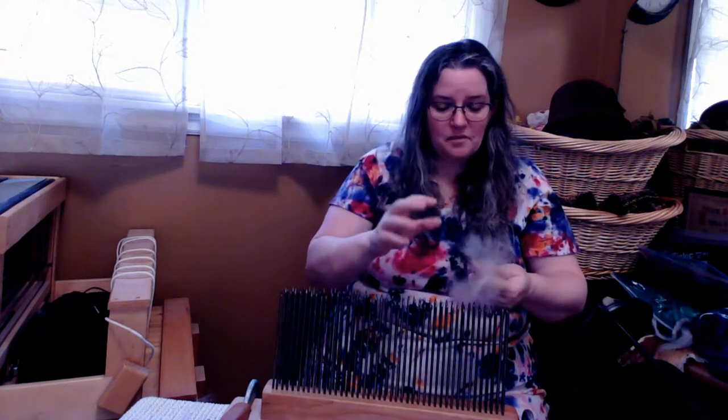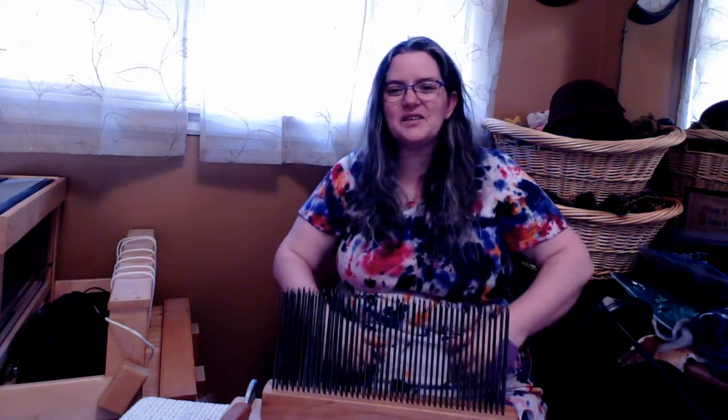I will put the disclaimer here: I don't use it very often. I am not the most excellent resource on hackles. I would recommend finding some other YouTube videos, some other websites, if you are wanting to use a hackle and understand what it does. For this video, what I use it for is to just blend fibers.